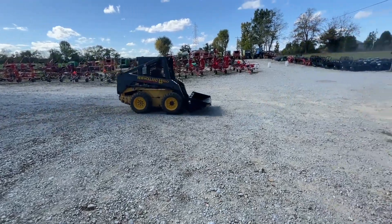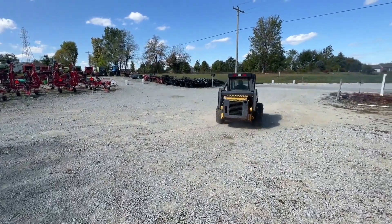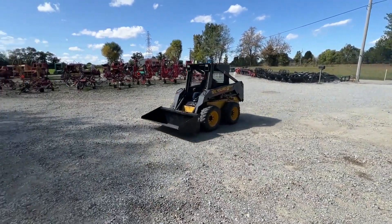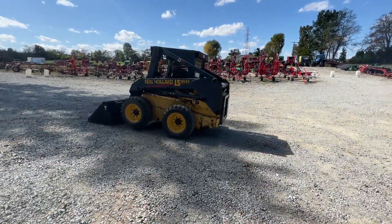Folks, here's a New Holland LS160 skid loader. This should be a pretty good little loader. We did have to send off the panel and the dash to get worked on, and it came back and we were back up and running again.